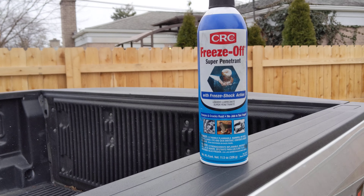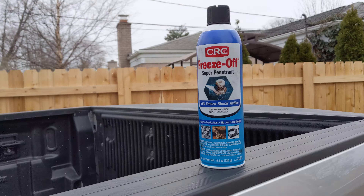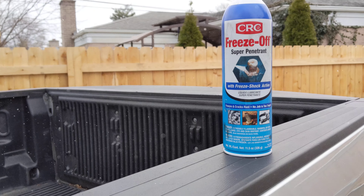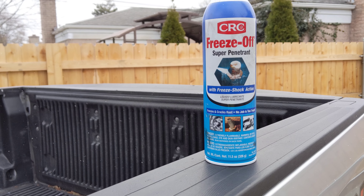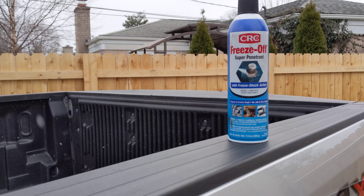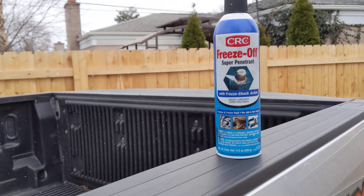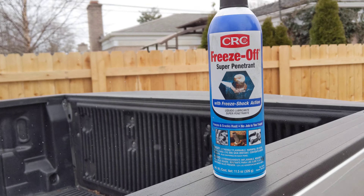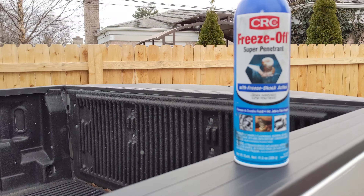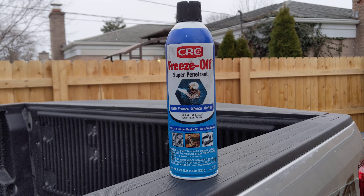For things like O2 sensors, the product claims that because it gets cold it allows the oil to penetrate into the fastener, and that seems to be true — it soaked into something that nothing else worked on, and it soaked in really quickly. It raises interesting questions, like whether a separate can of freeze spray combined with a dedicated penetrating oil might work even better on something more stubborn.